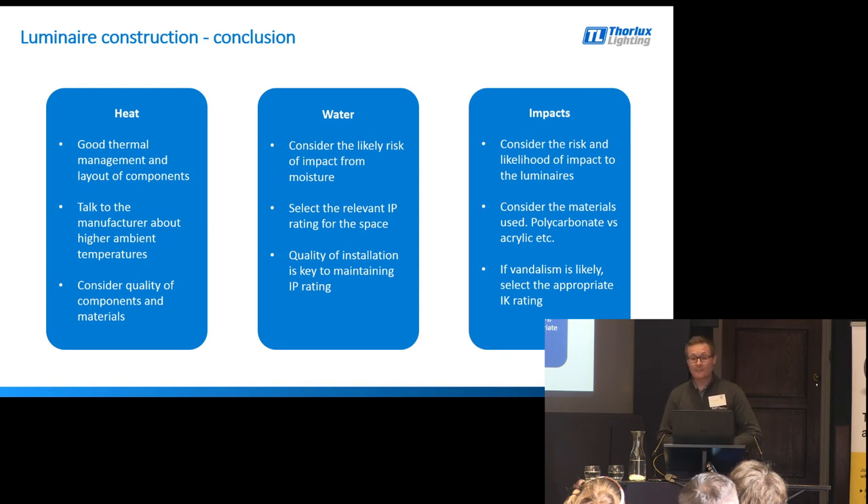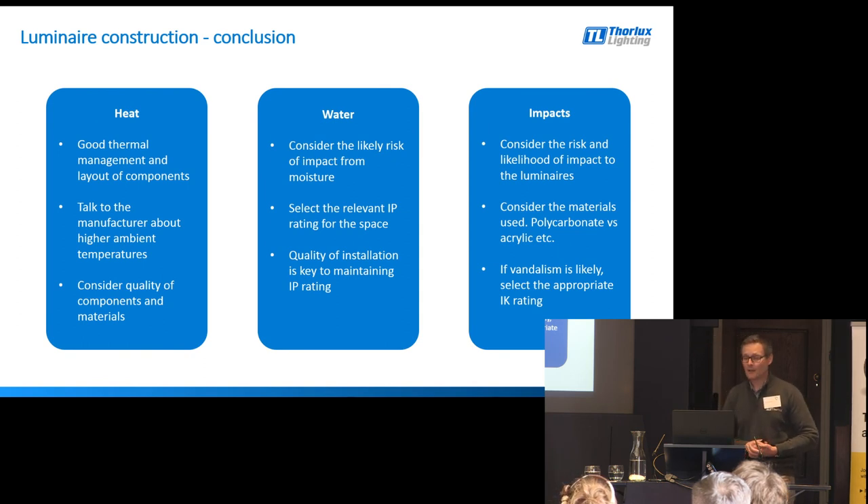In terms of impacts, consider the risk and likelihood of impact to the luminaire — a risk assessment needs to be undertaken. Consider the materials used; quite often we don't need an IK-rated fitting, but something simple like using a polycarbonate diffuser rather than an acrylic diffuser can help stave off issues. If serious vandalism is likely, then we do need to consider an IK rating and make sure the product is fit and suitable for the application.